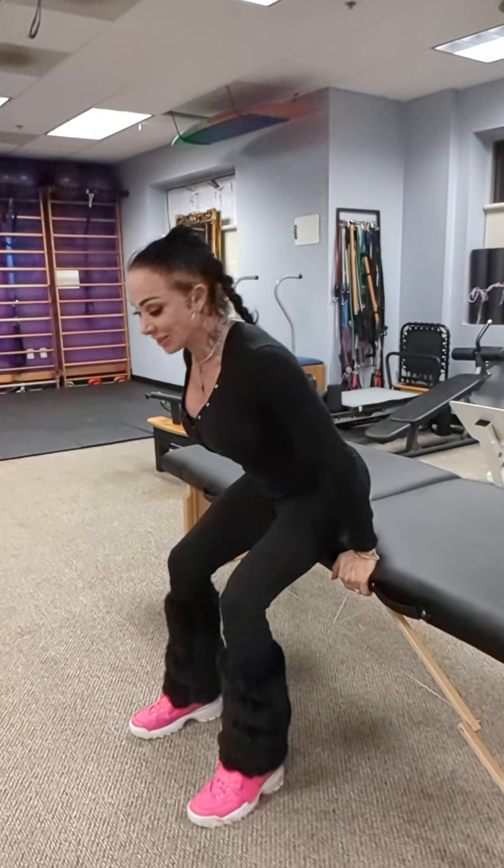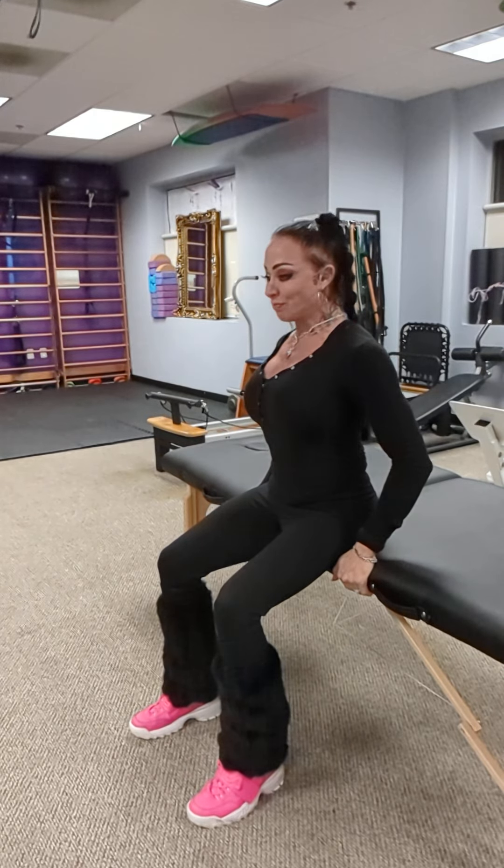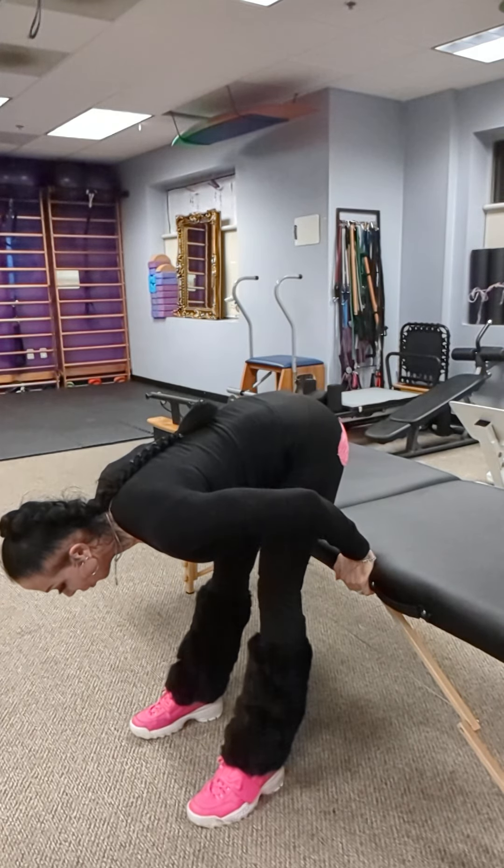We're going to push up. You're going to stretch the back of the legs. Hold for a one, two. Sit back down. Push back up. Hold for a one, two.